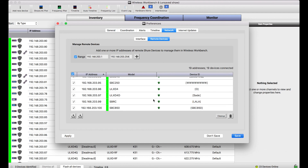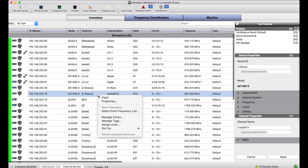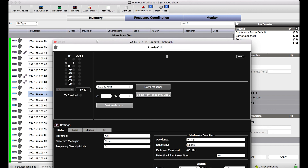Once I've connected to these devices in different subnets, they look and feel like any device in Wireless Workbench that was on a local network. There's just one other thing I want to call out: the network settings of these devices need to be configured in a particular way.